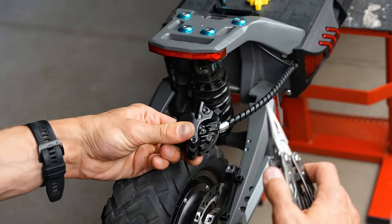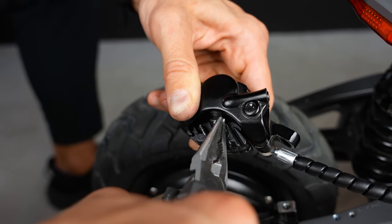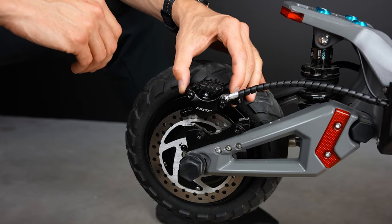Take your pliers and bend the backside of the pin. Now let's put the caliper back in its place.